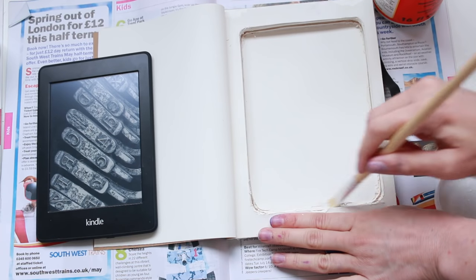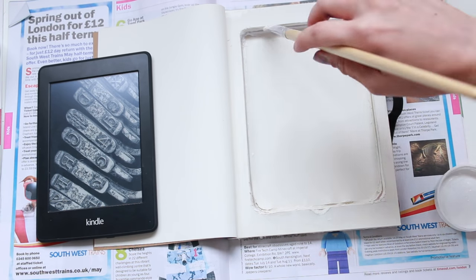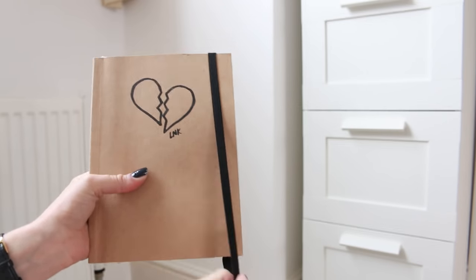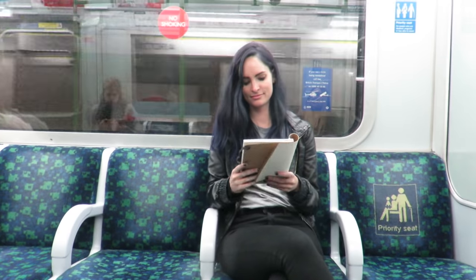For the finishing touch, paint glue around the inside edges of the cutout to seal them in place and to strengthen it. Leave that to dry for a few hours underneath some heavy books again. Then once it's dry you can put your Kindle in, close the book and it'll be nice and protected in your bag. On the tube it'll probably look like you're staring really intently at one particular page of your notebook.